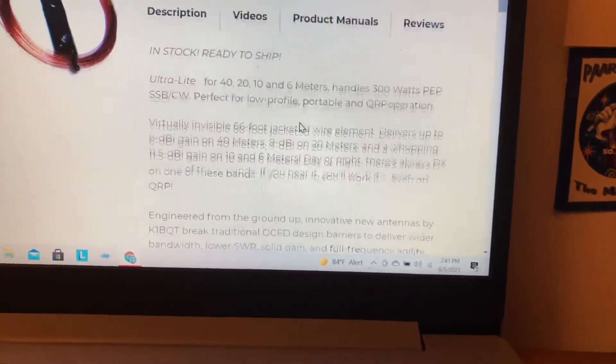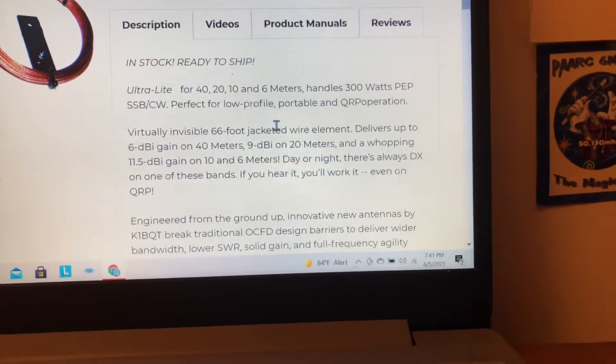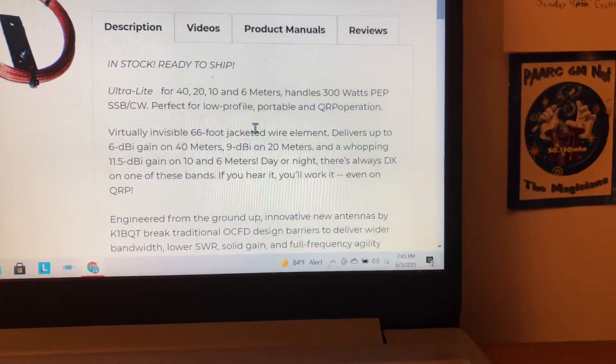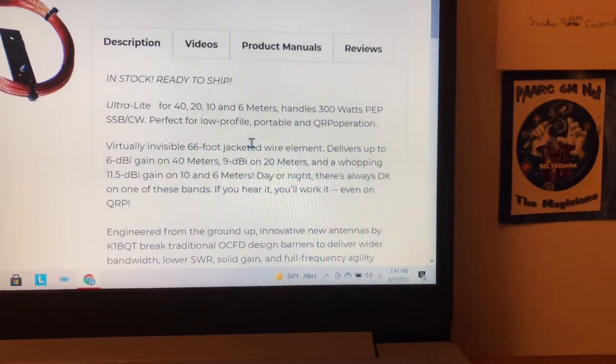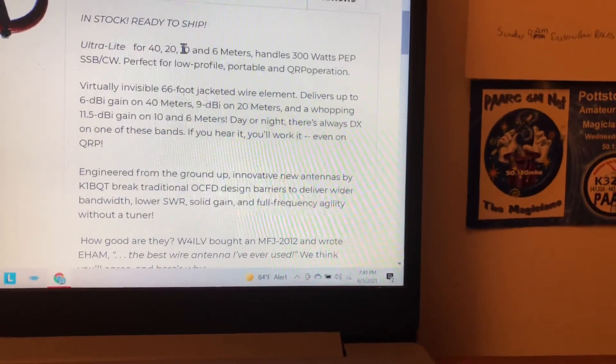Looking at the description: it's an ultralight antenna covering 40, 20, 10, and 6 meters, and can handle up to 300 watts PEP on single sideband and CW — perfect for low profile, portable, and QRP operation.